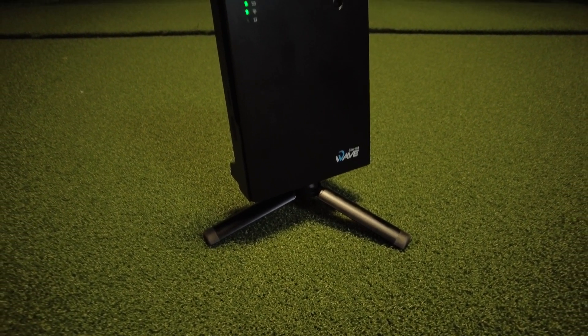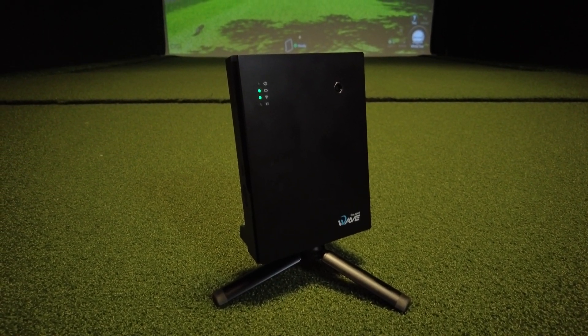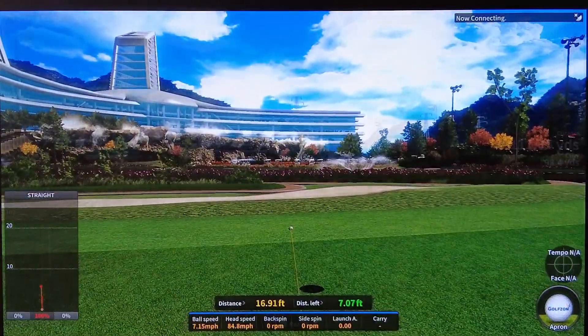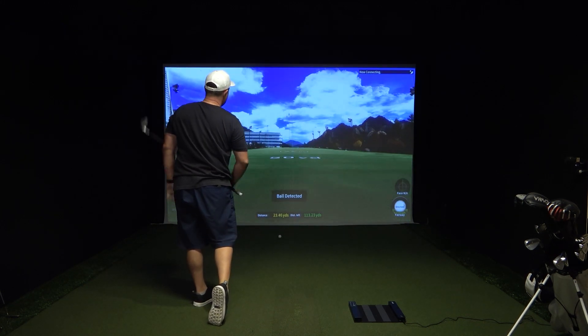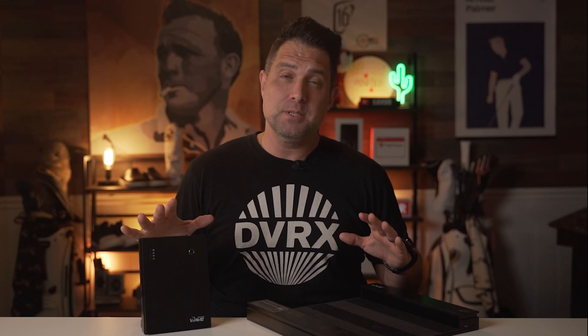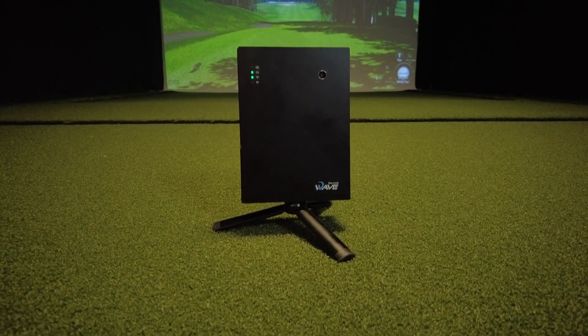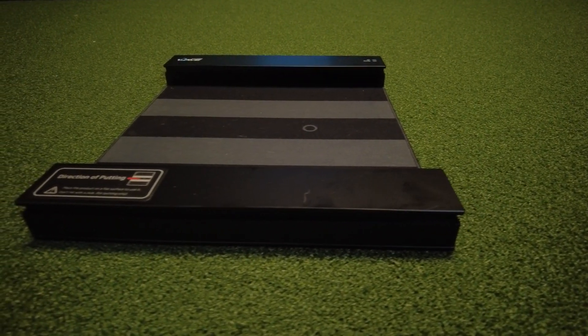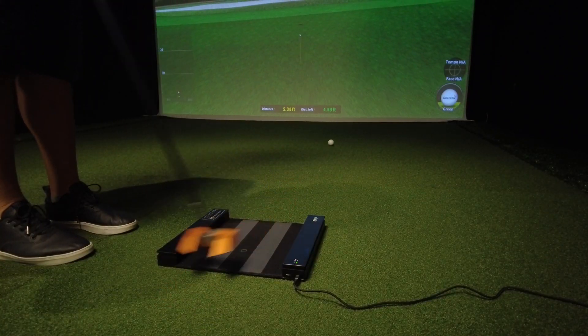The Vision Wave software really is next level — I could do this all day. I love the putting feature; it's so realistic, it sounds like I'm actually at the golf course. I'm just blown away with the GolfZone Wave. It is one of the best simulators and launch monitors I've ever used, and I'd highly recommend getting it if it's within your budget. There are links below if you want to check it out. If you want to see what we thought of the SkyTrack ST+, the biggest competitor to the GolfZone Wave, check out that video. See you on the course.